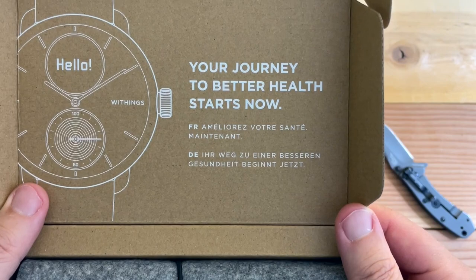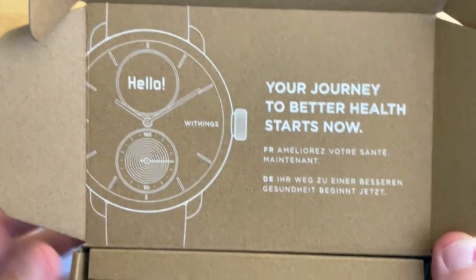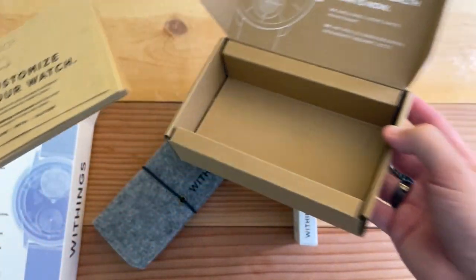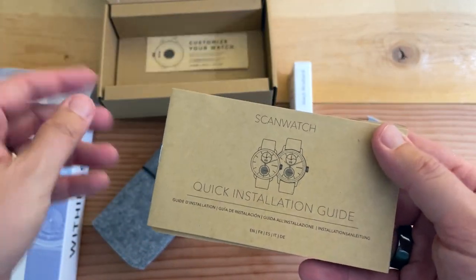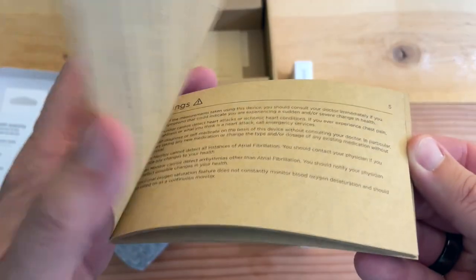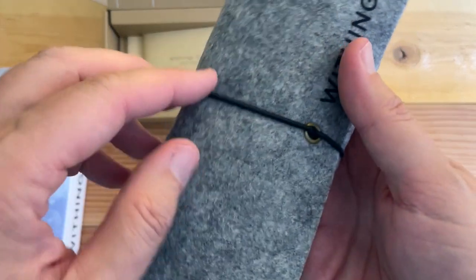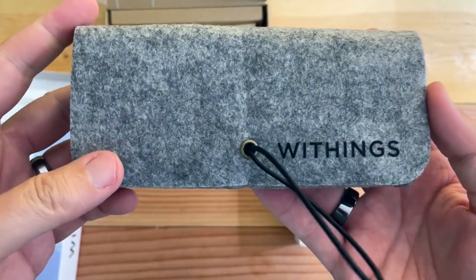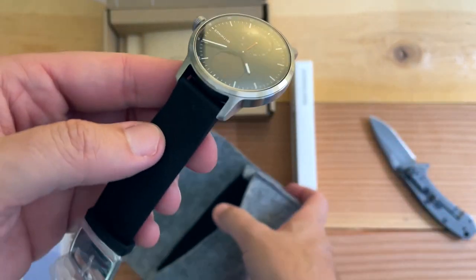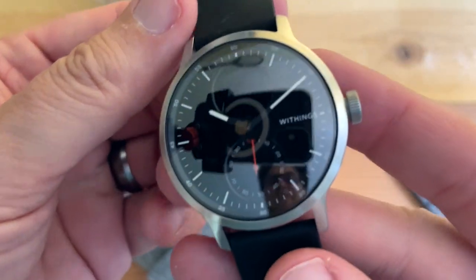"Your journey to better health starts now." Wow. And then it's in French and German as well. That is cool. Customize your watch. Very earth-friendly documentation. Withings ScanWatch with scan monitor — recycled paper. I really like the packaging. That is cool. And there's the watch. Nice.